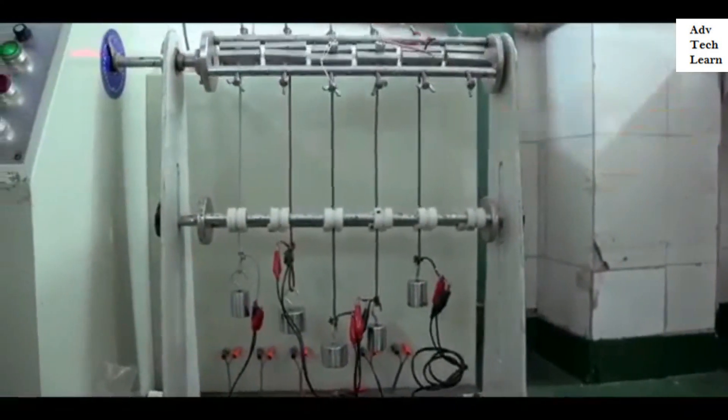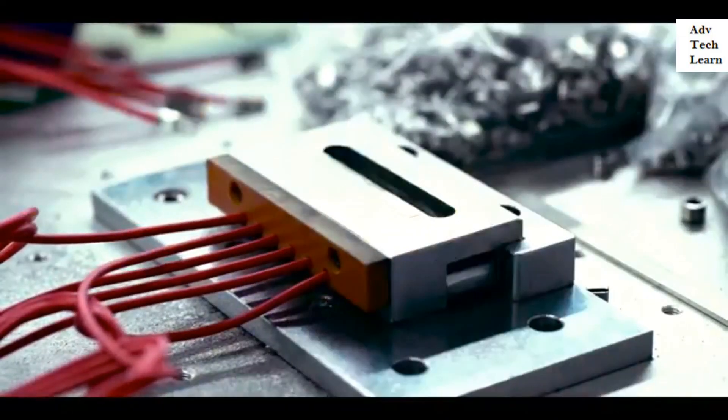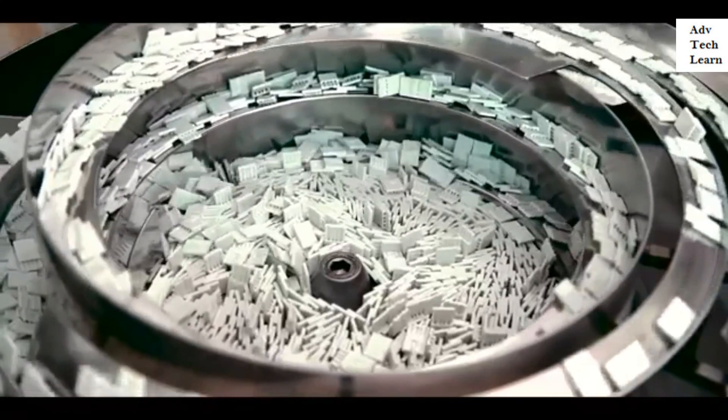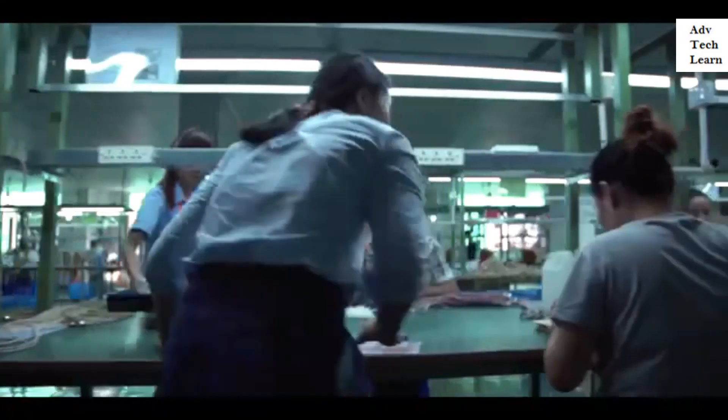Combined with superior materials, we really challenge the user's expectations of what a state-of-the-art USB cable should be. We've spent the past two years working closely with one of the world's largest USB cable manufacturers.